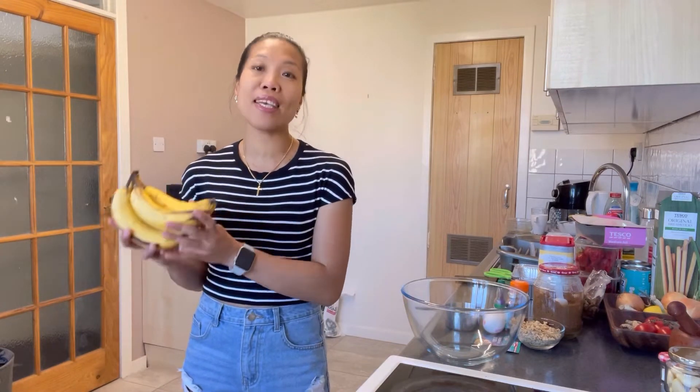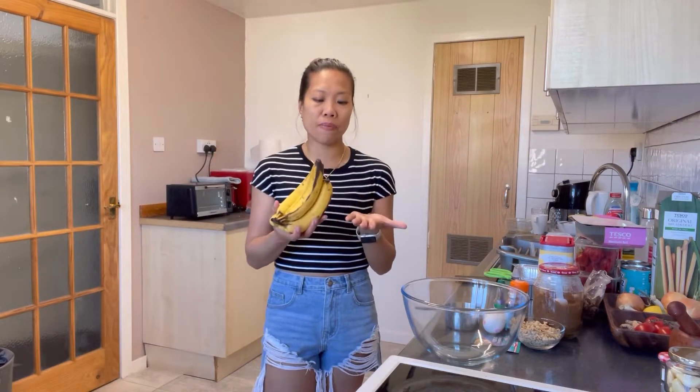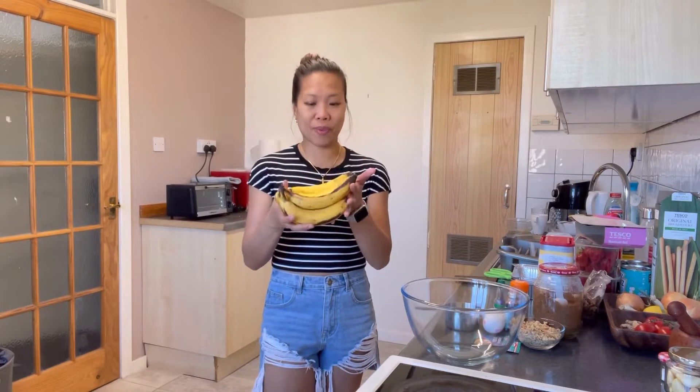Today we will be cooking. I just came from London and I have loads of bananas sitting on my table, so instead of wasting these bananas I'm thinking to bake them and make a banana bread. I have five bananas and I think I'm gonna use all of them so that there will be no wastage of fruit.